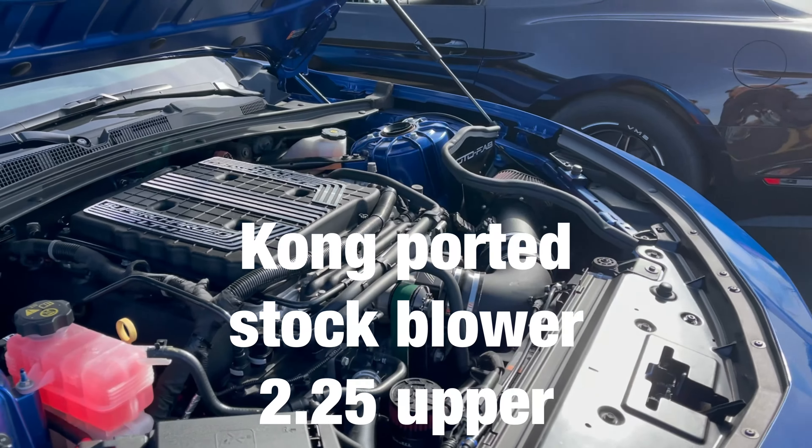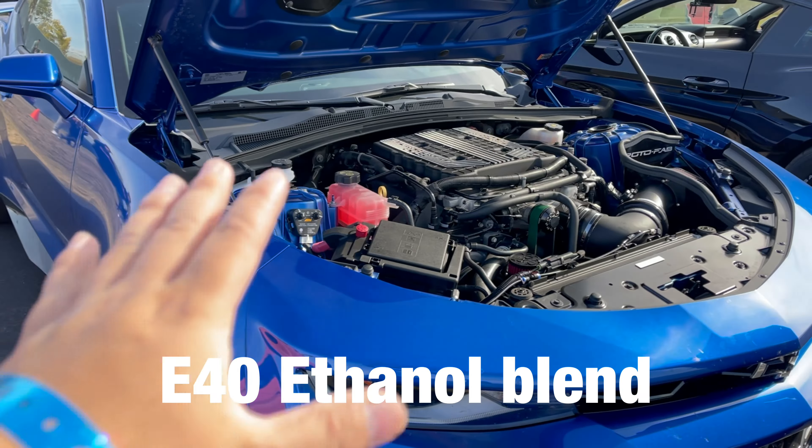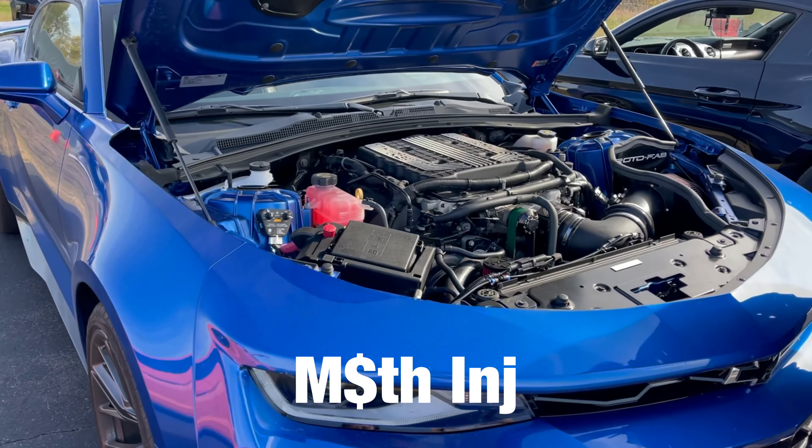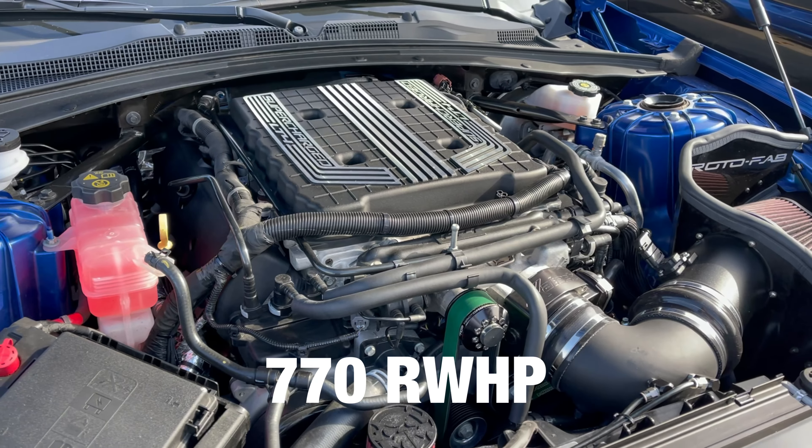So it's a manual ZL1 — ported blower, 2.25 upper, long tubes, E40. And math... okay yeah. So what'd you put down? 770. 770, yeah okay.